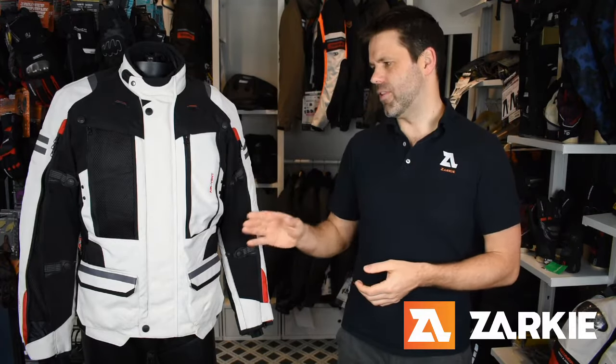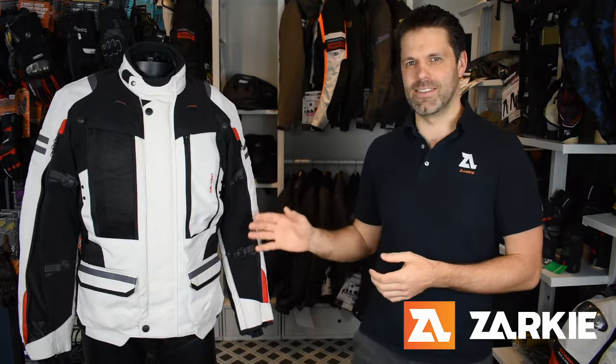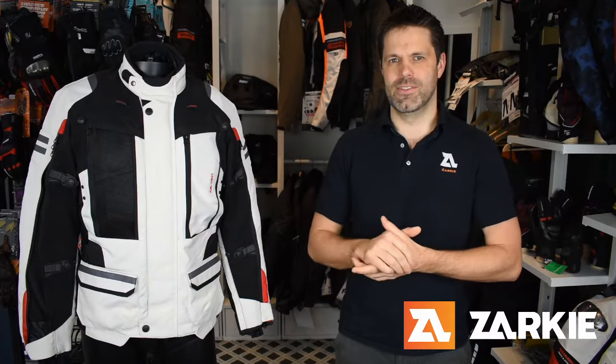If you wanted to, you could add a neck protector to the jacket. All the armor that comes included is removable, so you can customize the jacket to suit your style of riding. The jacket also has reflective capabilities on the front, side, and back, as well as volume adjusters on the front of the sleeves, the back of the sleeves, and side panels.